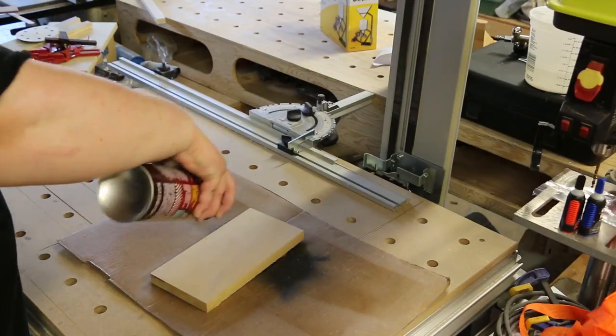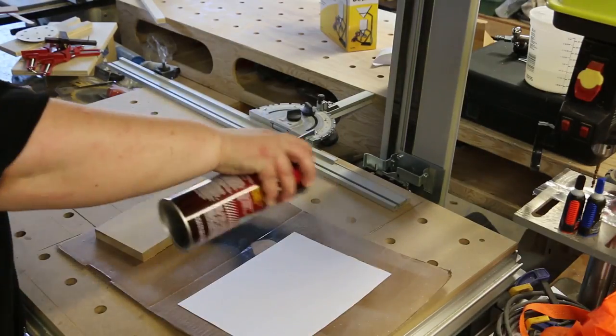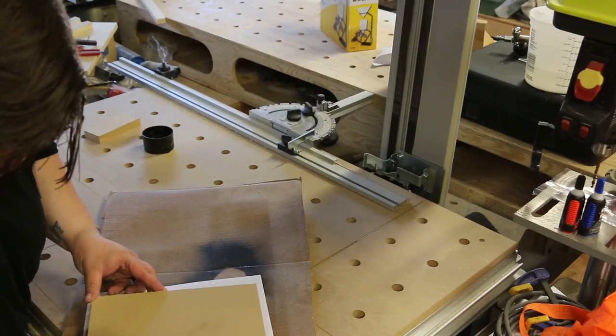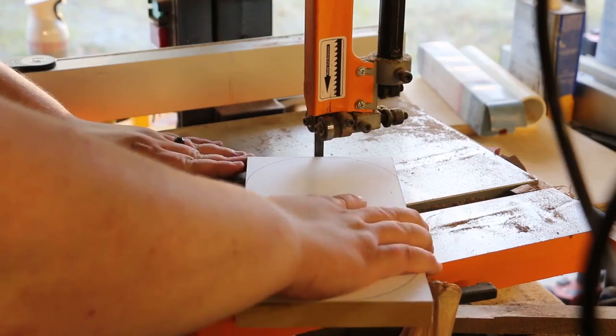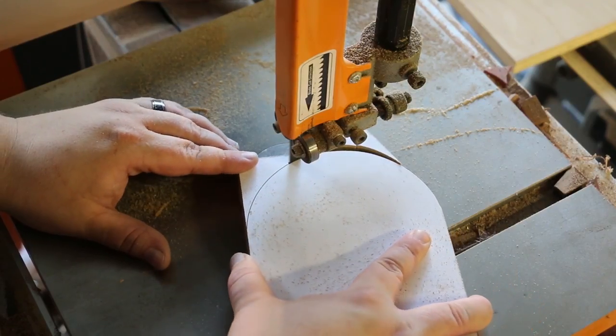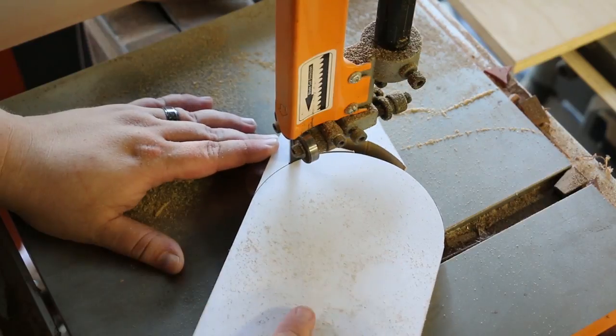I start by attaching my template to a piece of 3/4 inch MDF using spray adhesive. I chose MDF because it's cheap, easy to work with, and should give me a pretty good surface for the mold. I start by cutting out the outer shape on the bandsaw first before I move outside to dish out the center using an angle grinder.